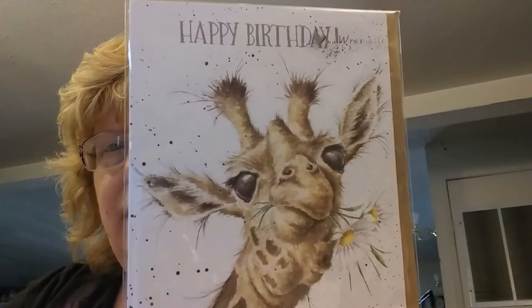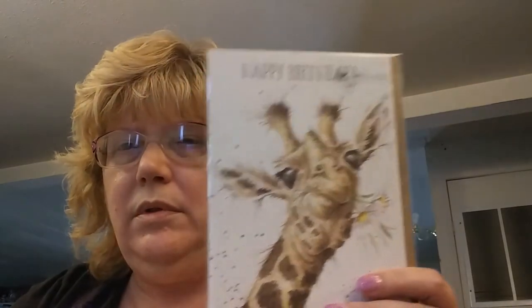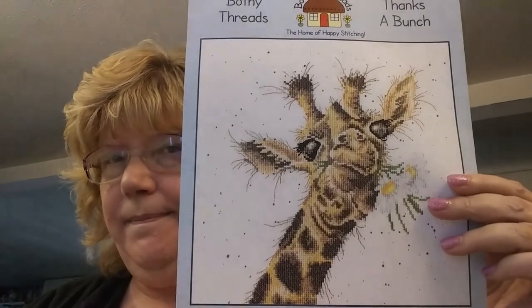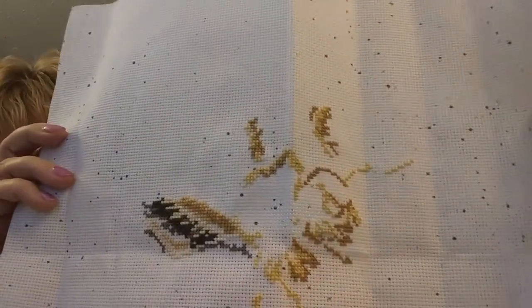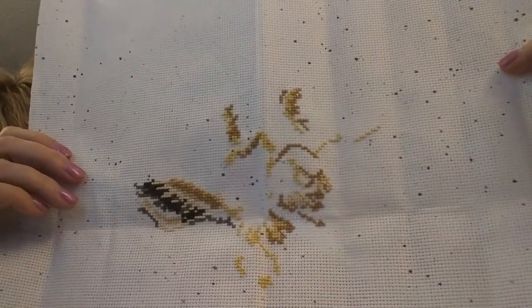For my other starts this month: I was cleaning out some stuff and came across a greeting card with a cute giraffe on it, which reminded me I have this Bothy Threads kit I'd really wanted to start. Here's how far I've gotten — I like that this fabric looks like it's splattered with paint. This is his ear, the two little horns, and part of his face. This went really fast — only about two evenings of stitching.